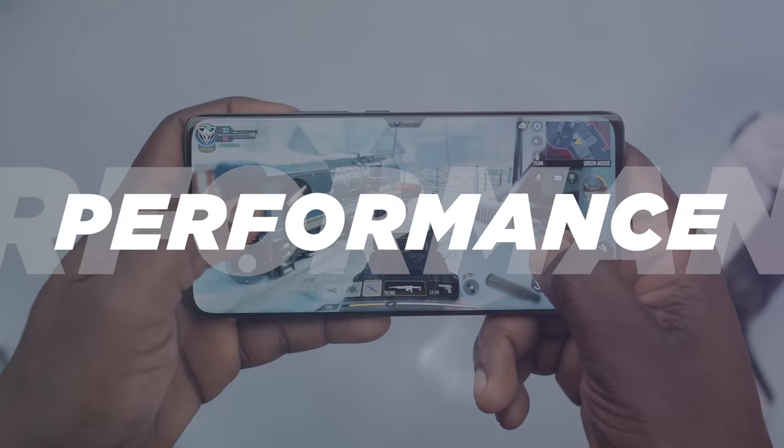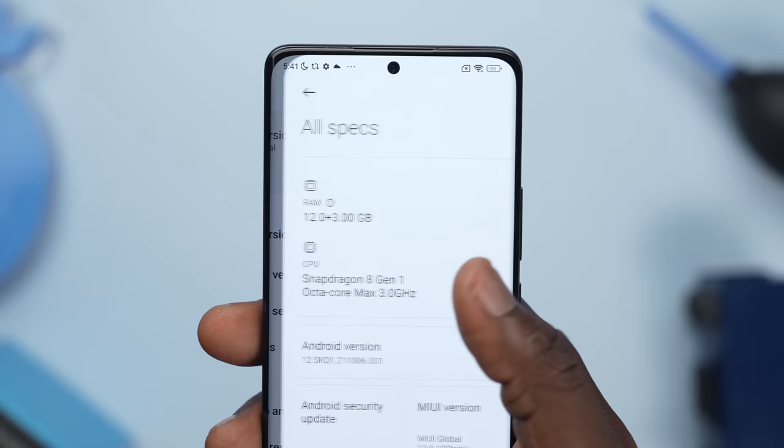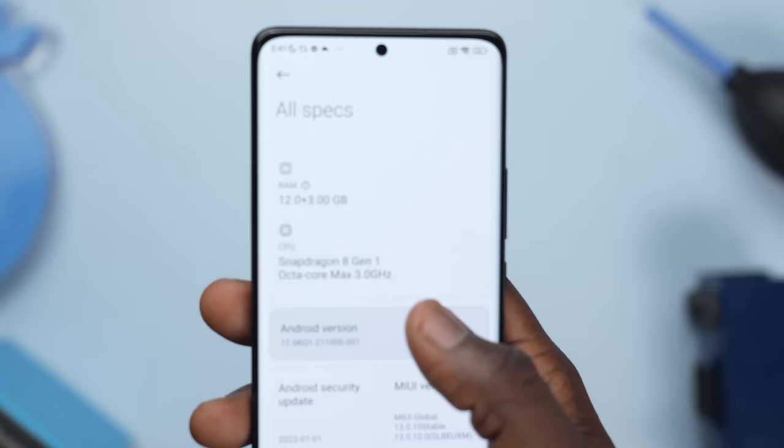Everything this device has to offer would be useless without the proper performance features to back it up. Xiaomi already knew this and placed some of the highest-end features available on the market. The Xiaomi 12 Pro is powered by Qualcomm's top-of-the-line Snapdragon 8 Gen 1 chip. As for RAM and storage, you get 12GB of base RAM plus an extra 3GB through memory fusion, making it 15GB of RAM and 256GB of storage. It comes with Android 12 pre-installed and MIUI version 13. The Xiaomi 12 Pro flew right through all the apps I used.